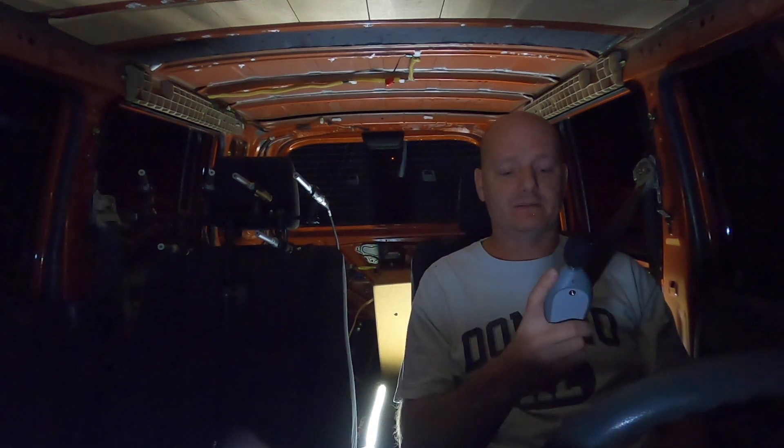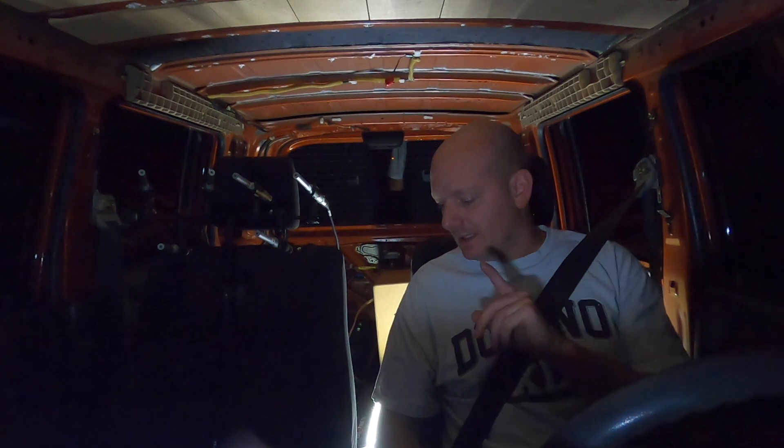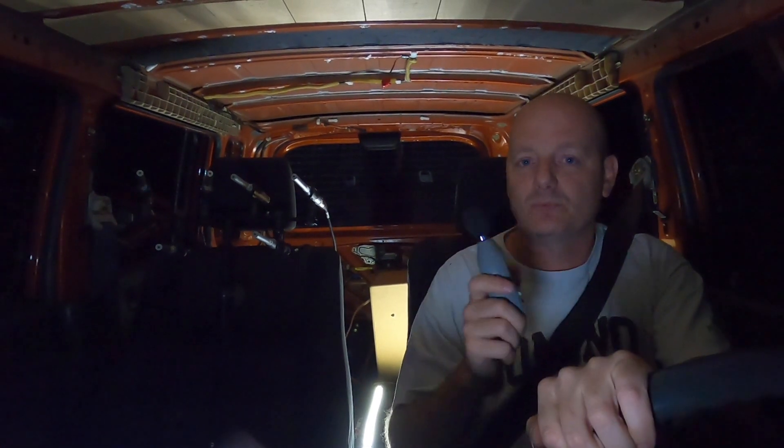I'm going to make three measurements: an idle measurement, a measurement with the air compressor running, and a 60-mile-an-hour road noise measurement. We're going to get the idle measurement with the A-weighted microphone — we're at 48 dB. Let me get the measurement on SysTune. Now we'll hit the road and get 60-mile-an-hour road noise measurements, then come back and get measurements with the air compressor running.